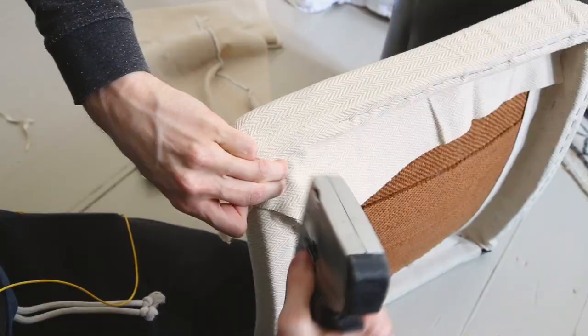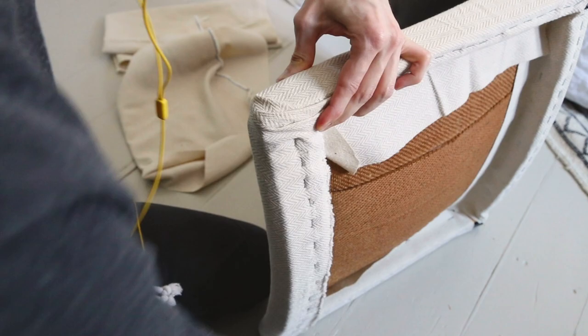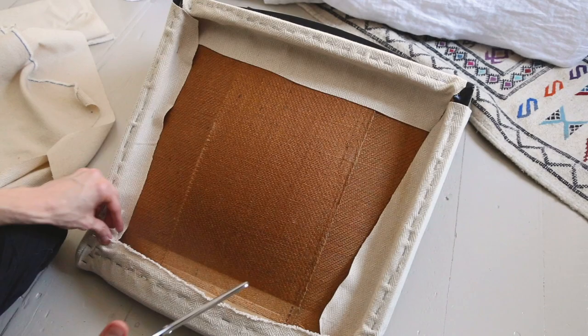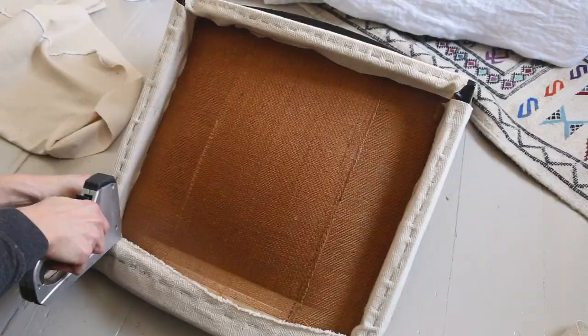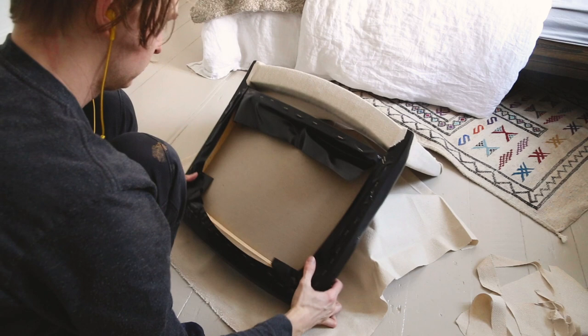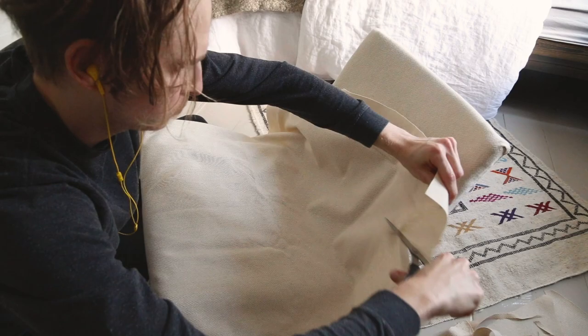For the corner I cut excess fabric and then folded the fabric so it would make three equal folds, and I stapled it very well. In the video you cannot see my face, but when I flipped it around and saw that it was nice and neat, I was so relieved because I was quite stressed about that part. But I had to do the same thing for the back, so I went back to work.